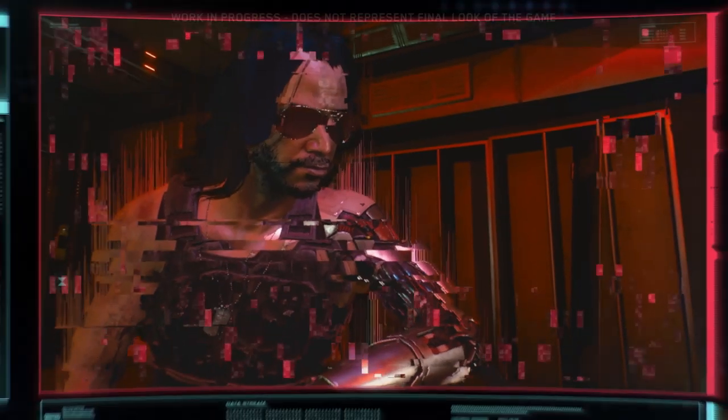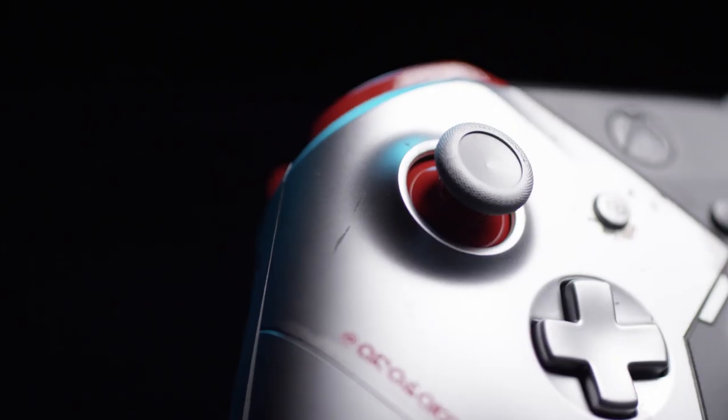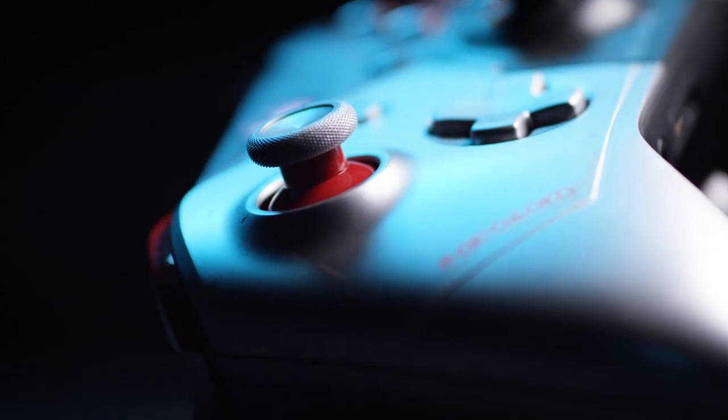Johnny Silverhand's this rocker with a bionic arm. We allowed half the controller to stay as it is, and then did the bionic takeover on the other half. The flexible parts of it are red, so we colored the thumbstick base in red, but left the top silver.